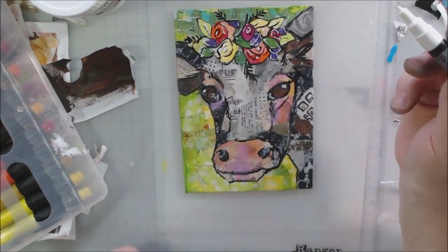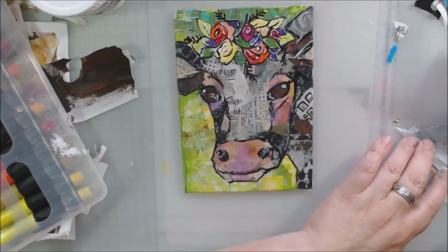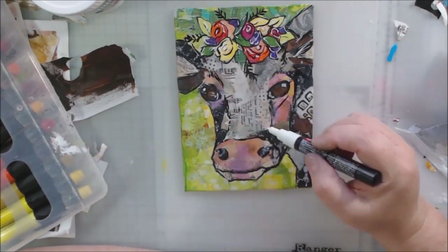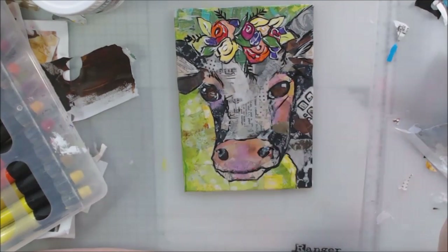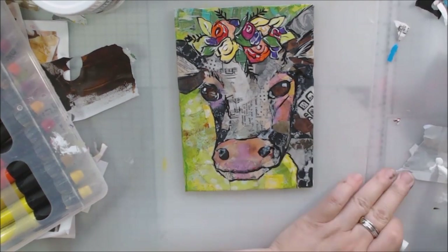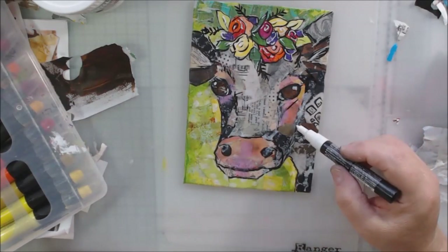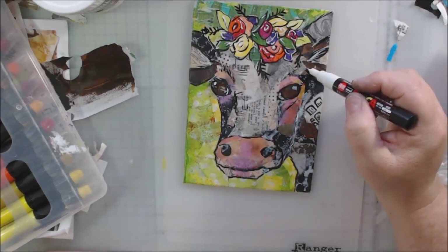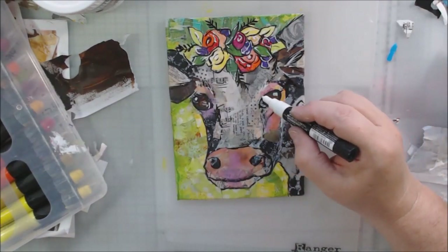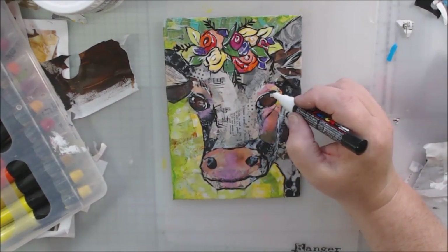Now I have my white Posca pen and I'm adding a few little highlights, some hair shapes, eyelashes, and scribbly highlights to get that really bright white highlight. This little cowgirl is almost finished. Thanks for watching and thanks for hopping with us — see you later, bye bye!